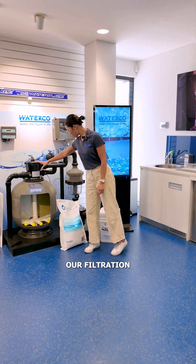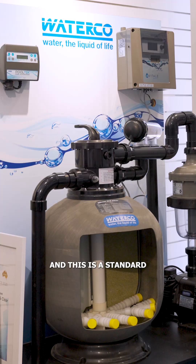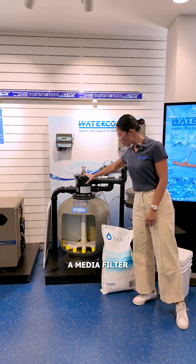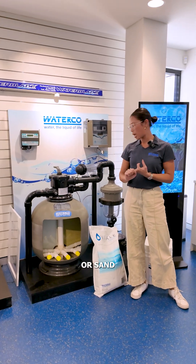So we've got our filtration pump and sanitiser setup. This is a standard filtration setup that every pool would require. Here you've got a media filter, which can take either glass pearls, crushed glass or sand.